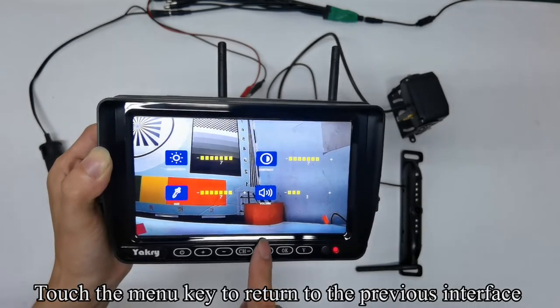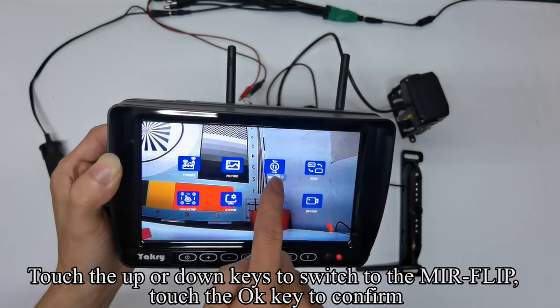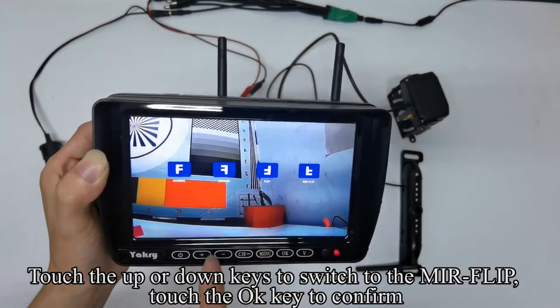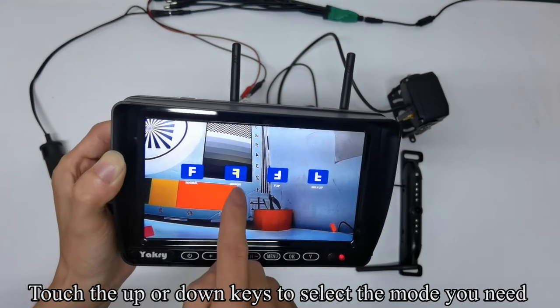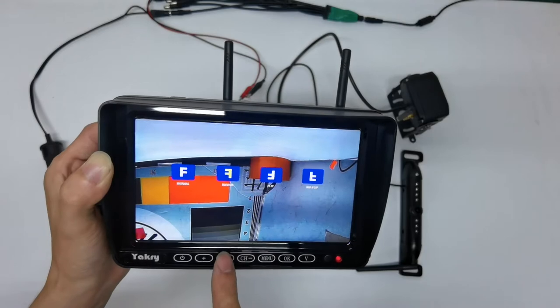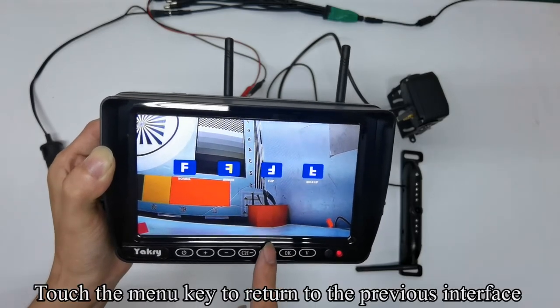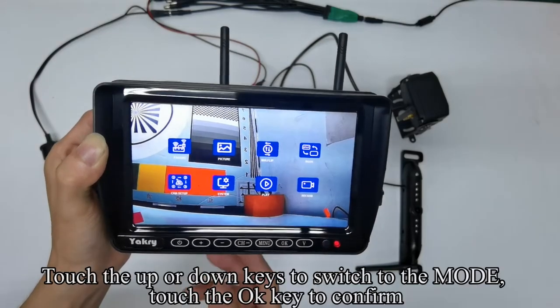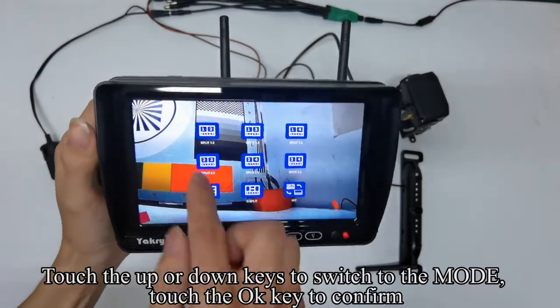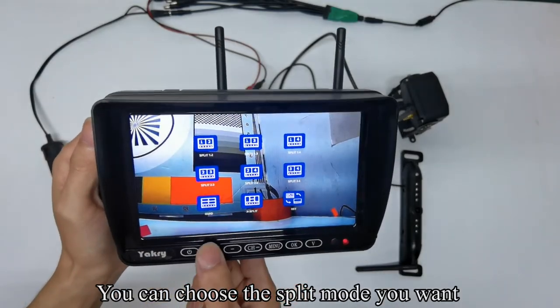Touch the menu key to return to the previous interface. Touch up or down keys to switch to the mirror flip, then touch OK to confirm. Touch up or down keys to select the mode you need. Touch the menu key to return. Touch up or down keys to switch to the mode, touch OK to confirm. You can choose the split mode you want.